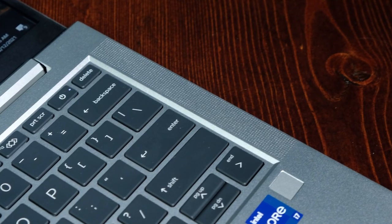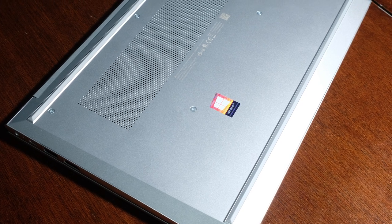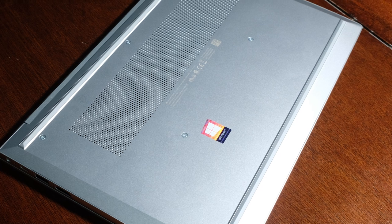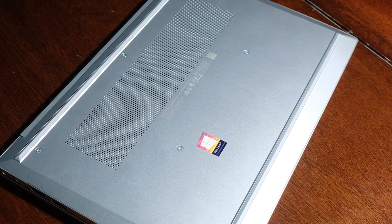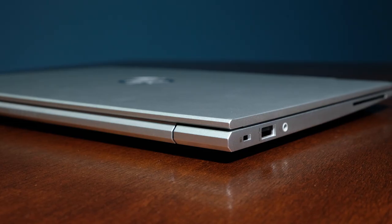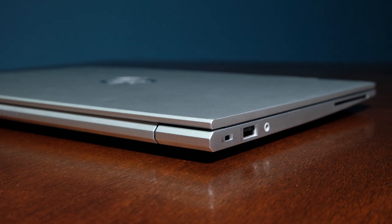The keyboard deck and side panels are one solid piece of aluminum, while the bottom panel is mounted by five small Phillips head screws as a separate piece of aluminum. Weighing in at 2.51 pounds and 0.62 inches thick, this is the lightest laptop I have ever reviewed in my studio. What's awesome is that it feels so solid while being so light, which is not the easiest feat to accomplish.